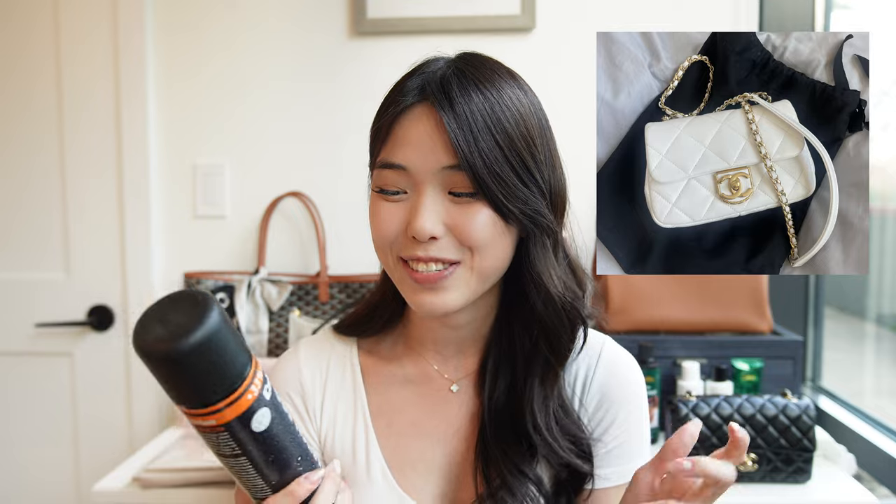For example, I have a white Chanel flap — I'll include a picture here — and this is going to be the bag I use for a lot of examples in this video. I have dropped this white lambskin on the ground, worn it against different clothing colors like black, and generally if anything gets on the bag — whether it's dust, some color, or food — I can just wipe it away because this spray creates a little protective film on the outside of the bag. You can just take a clean paper towel or tissue and wipe it away.